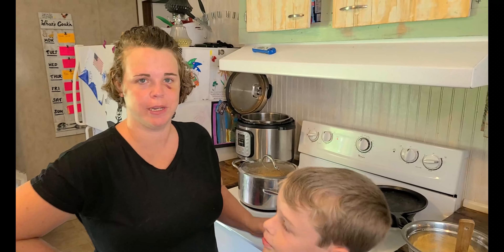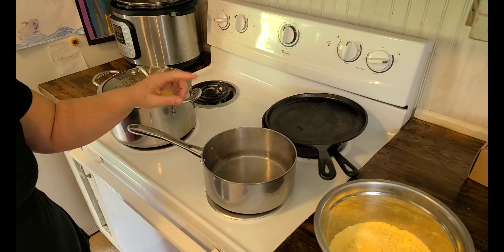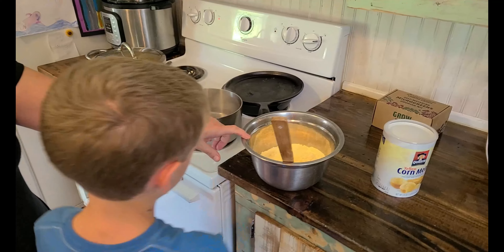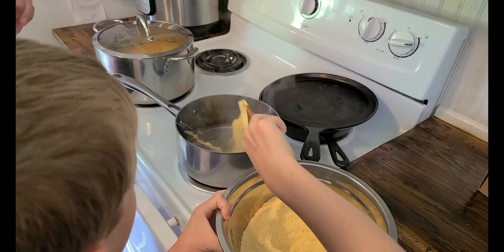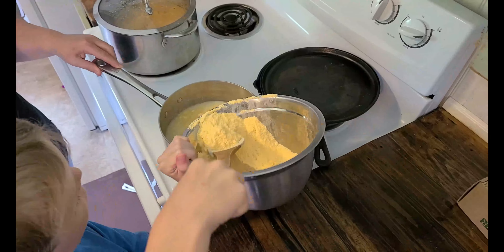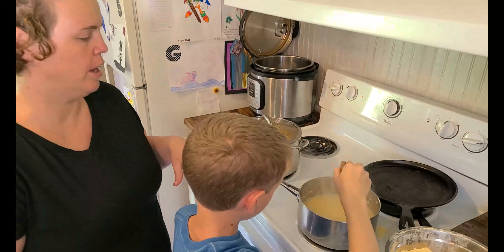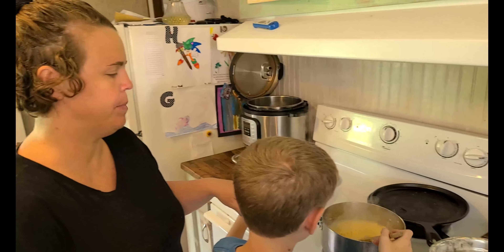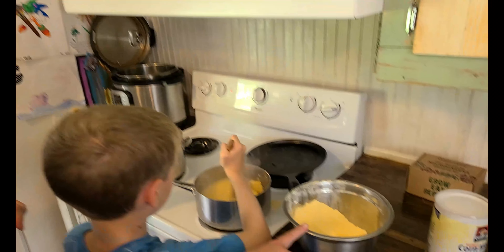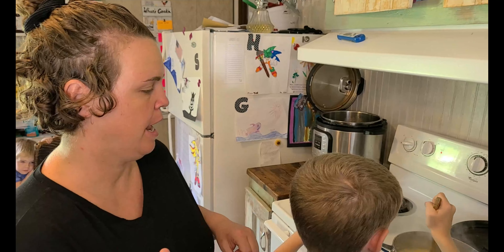Now we're going to make the shima. We have our salted boiling water here, and Kyler's going to stir in half of our cornmeal. We're going to let that cook on low for about 15 minutes, stir it, let it cook another 15 minutes, then add the rest of the cornmeal in spoonful by spoonful until it reaches a thick paste — and then it's done.